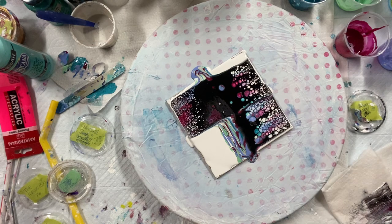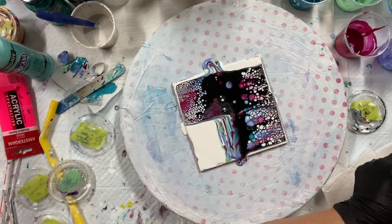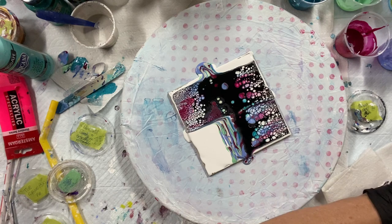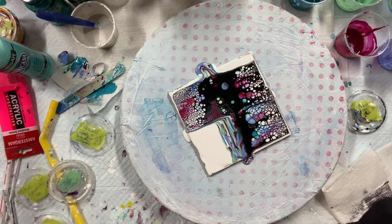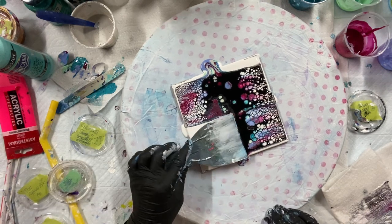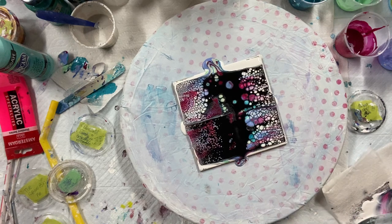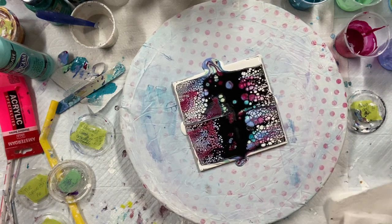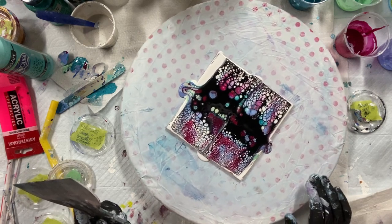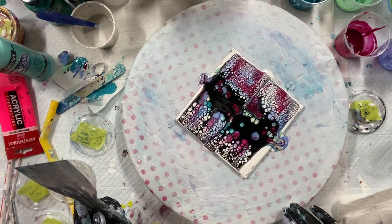And there's the difference — it's bigger cells with the other one, smaller cells. Wow, it's pretty. I'm losing my paint off the side there.